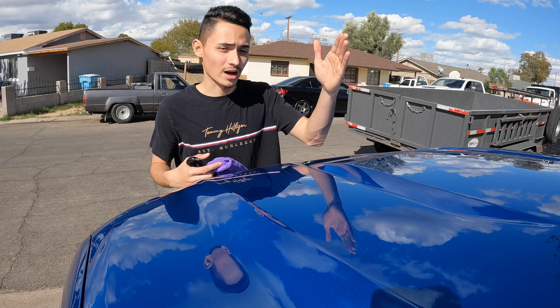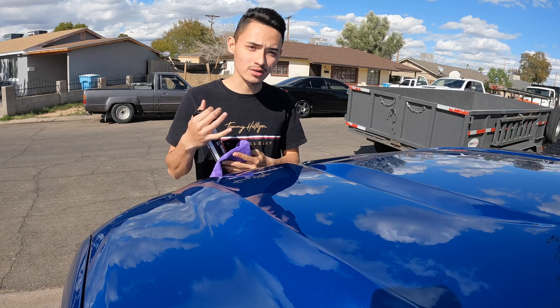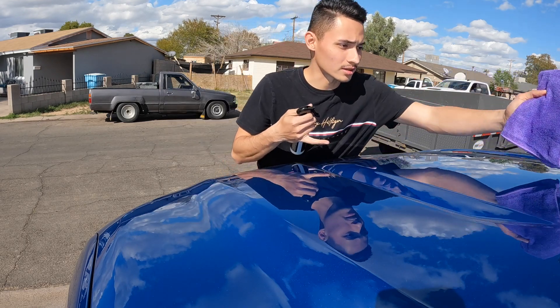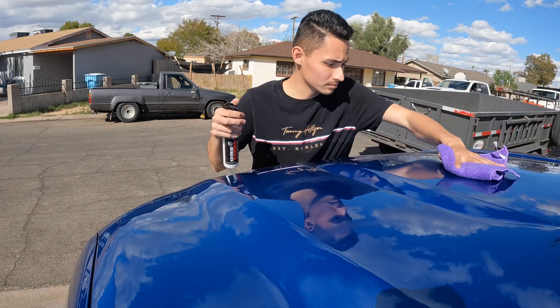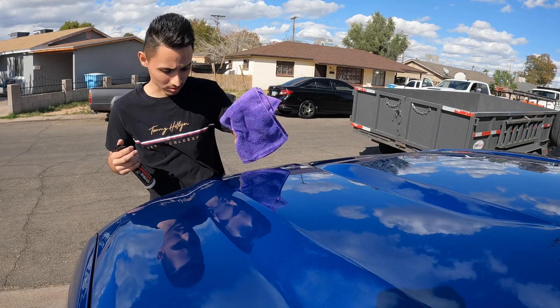We're going to start off with the hood — we'll do half of it and then spray water on top to see if this product actually makes water bead off your vehicle. All you've got to do is spray it onto your microfiber towel right in the middle, then wipe it up and down so you don't scratch the vehicle.